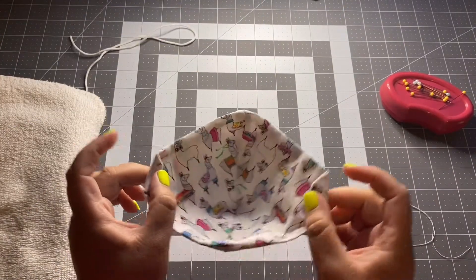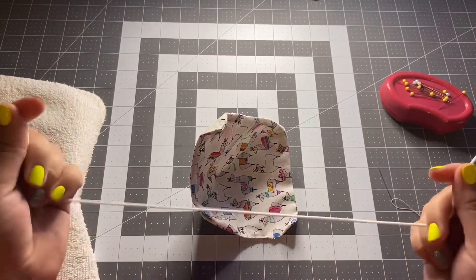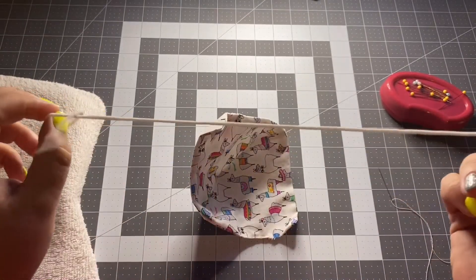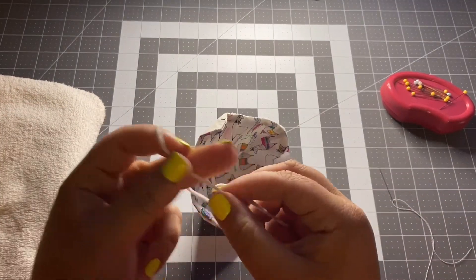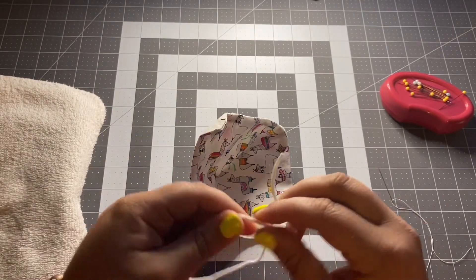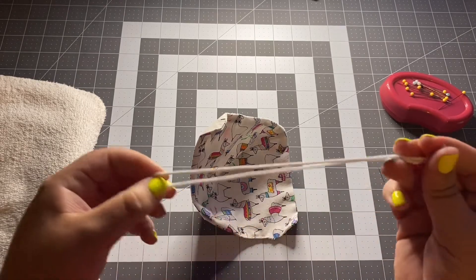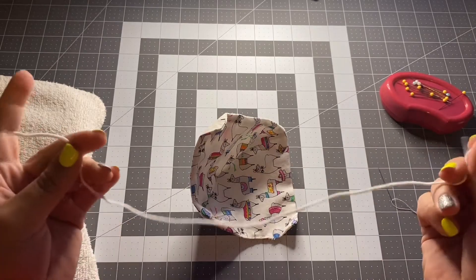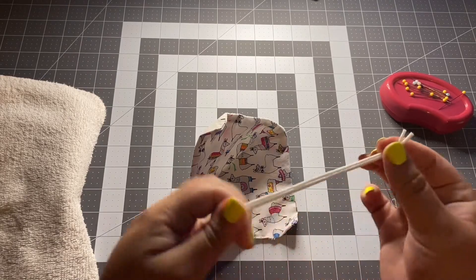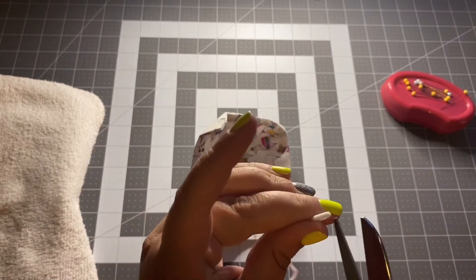Now you're ready to sew in your ear straps. Take your piece of elastic — I like a thin elastic, but use whatever you have handy. Thinner is better for masks so it fits comfortably around your ear. For your mask, you're going to want between 14 and 16 inches of elastic. Fold it in half and snip at the halfway point carefully, giving you two equal pieces.